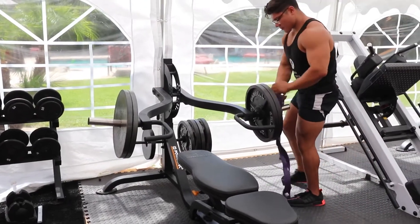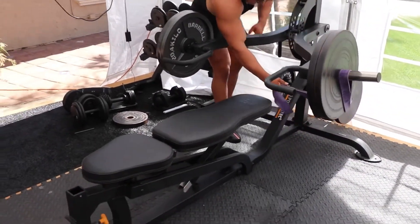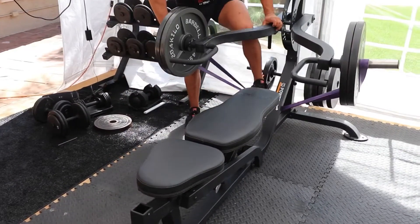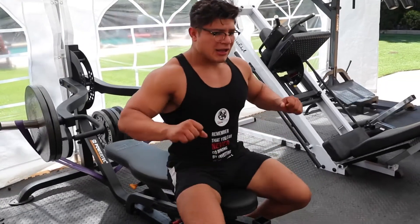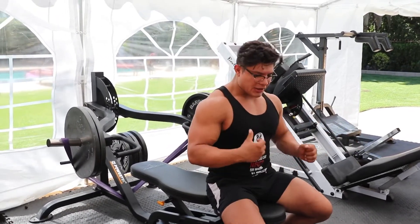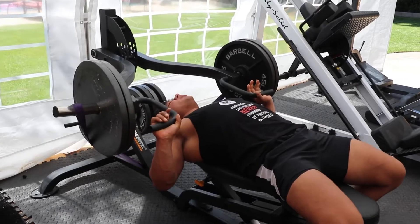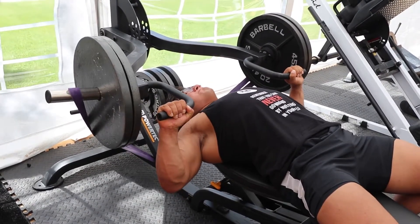We're going to grab this — it's a band. The reason why I like a resistance band is as you're pressing, the tension gets harder at the top, and as you come down, it gets easier. The hardest tension is right at the top. So what we're going to do is press and explode as fast as we can, and hold at the top for about a second or two — shoulders back, big chest. Explode. Down slow.